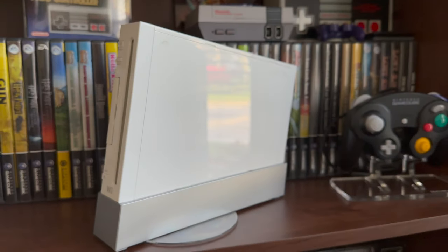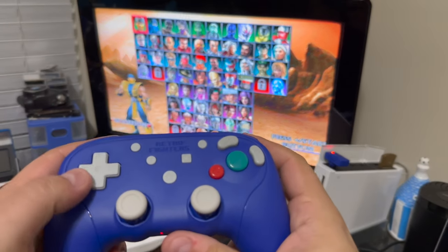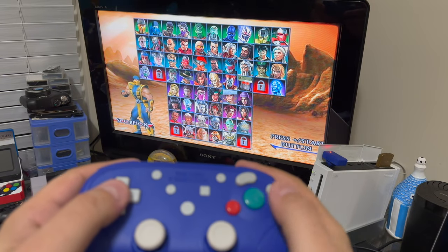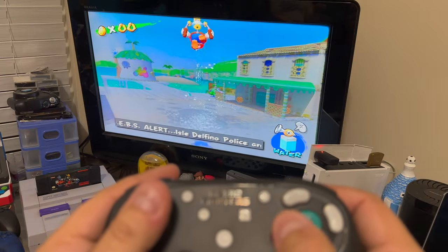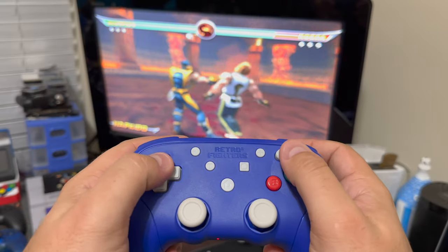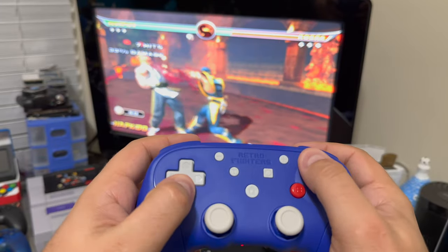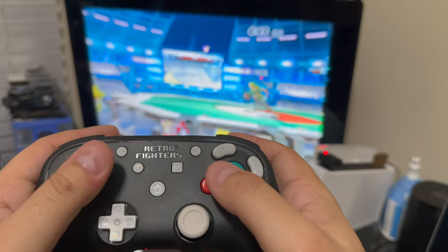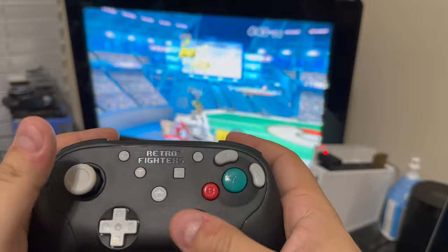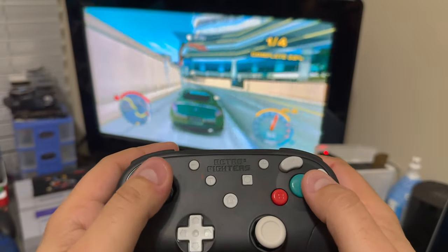Moving on to the Wii — as long as you have a backward-compatible model Wii with the GameCube controller ports on top, you can simply plug the GameCube wireless receiver in there and it will work just like it does on the GameCube console itself. All GameCube games work as expected, and furthermore, you can now play all those Wii games that actually support the GameCube controller natively, like Mortal Kombat Armageddon, TMNT Smash-Up, Need for Speed Undercover, and of course Super Smash Bros. Brawl, just to name a few.